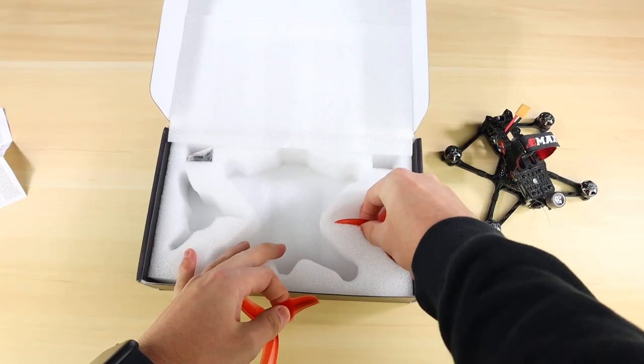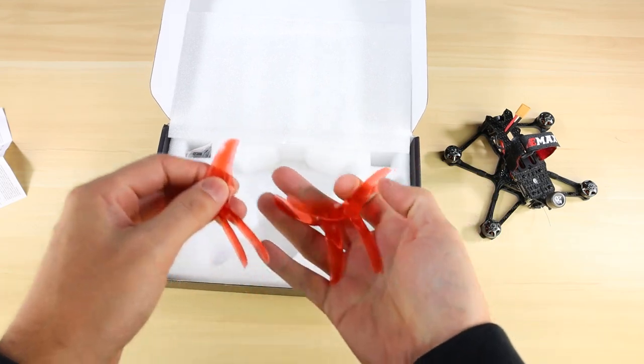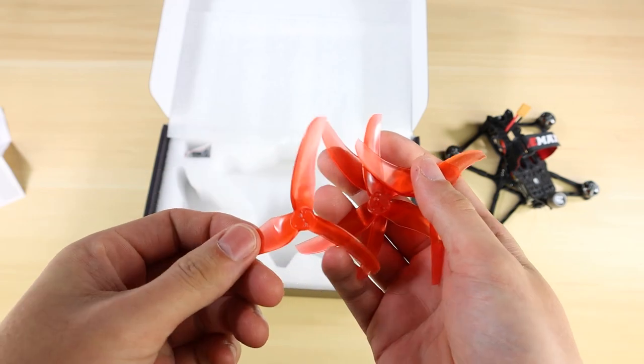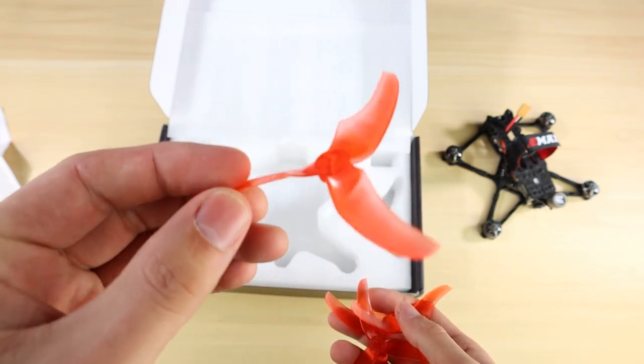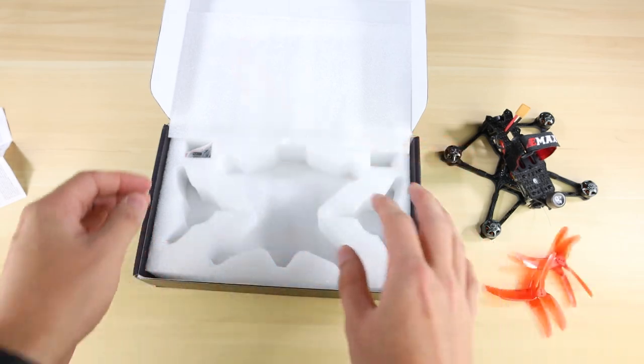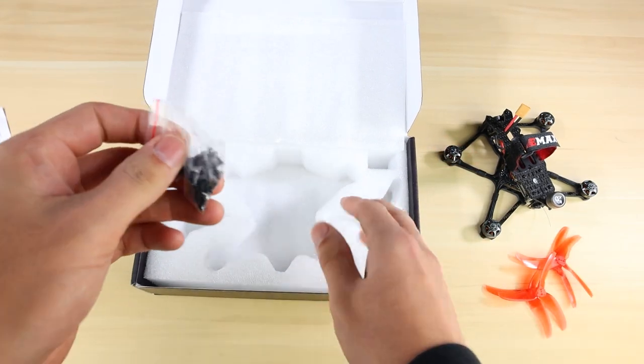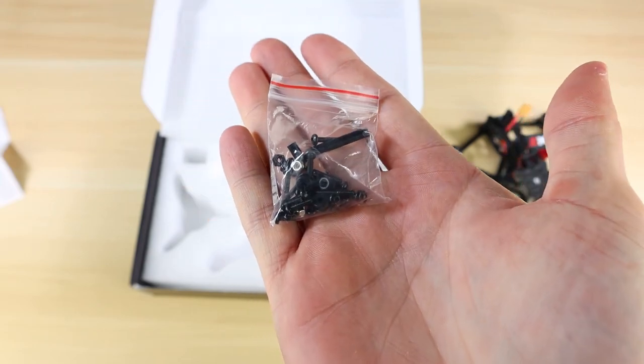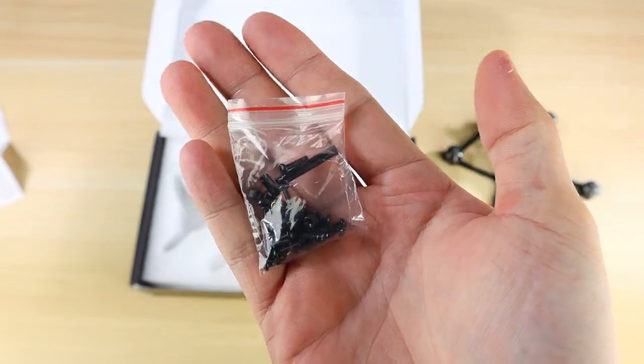Next you're going to get a set of propellers — they are 3.5 inch, and we found that this size propeller works best with the Babyhawk 2 HD setup. You also get a hardware pack with extra screws, extra standoffs, extra grommets, and extra nuts.